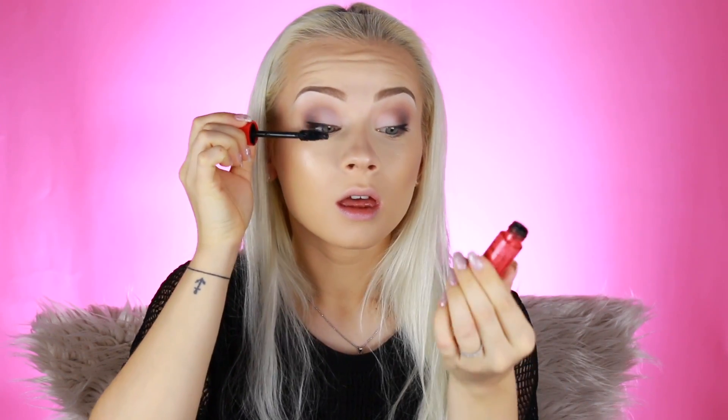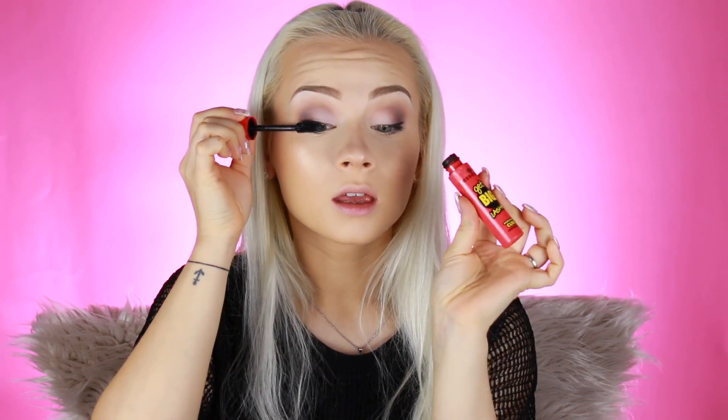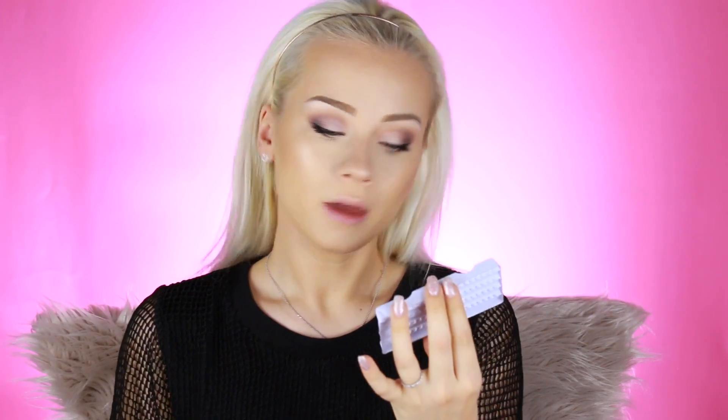Then I'm going to apply some mascara — this is the Essence Bigger Lashes. For a more natural look, I decided to apply some false lashes, just a few individual single lashes more toward the outer part. I want to extend the outer portion of my eye, so we're just going to apply some falsies.